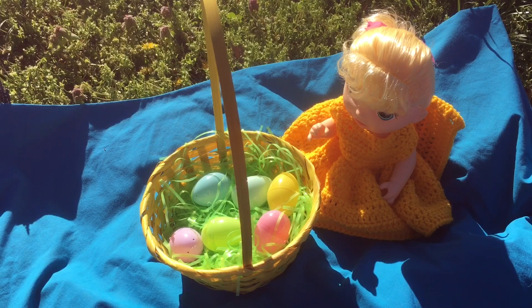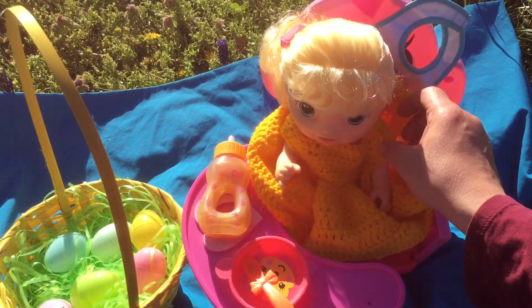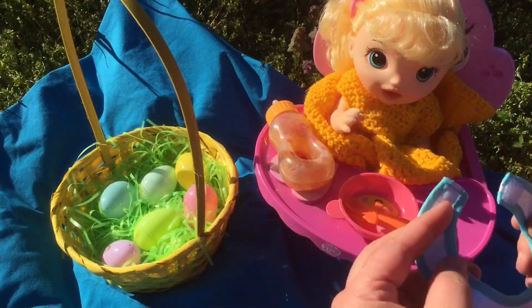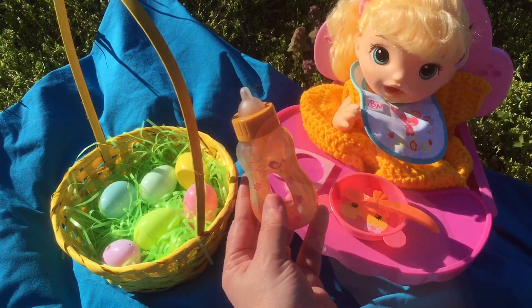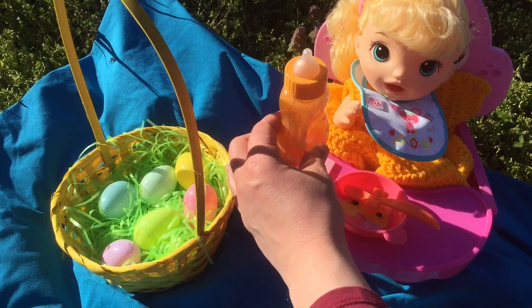Look at all of your Easter eggs. Let's put you in the high chair so you can eat all of your goodies. We'll put her little bib on. There we go. You want some orange juice? Good job.